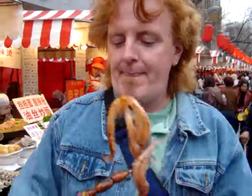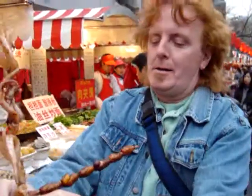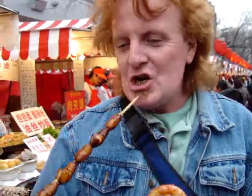Okay, here we are. These are fried silkworms and fried squid. Come on, Bruce, take a bite. Take a bite, honey. It's a fried silkworm. We're about to find out what fried silkworm tastes like.